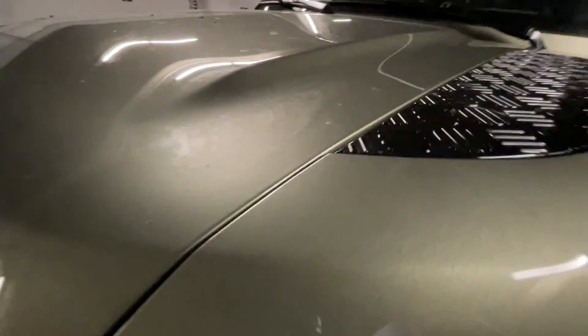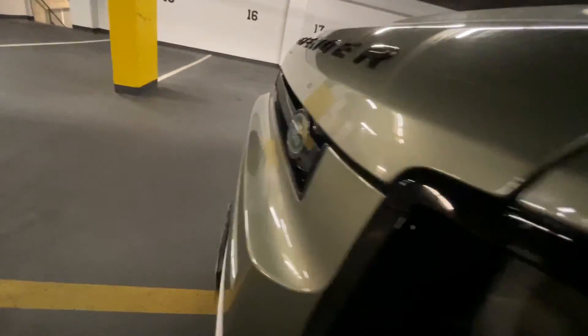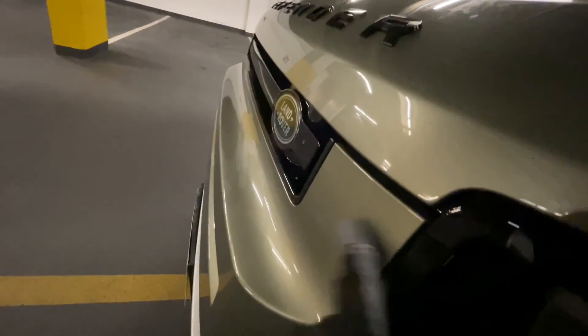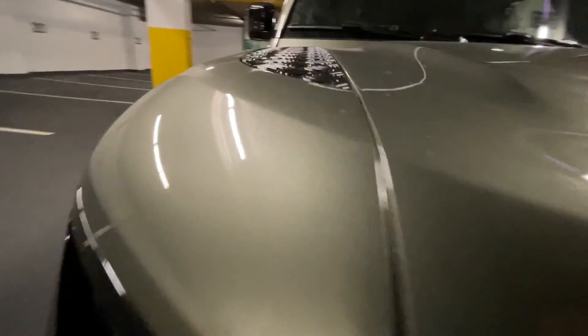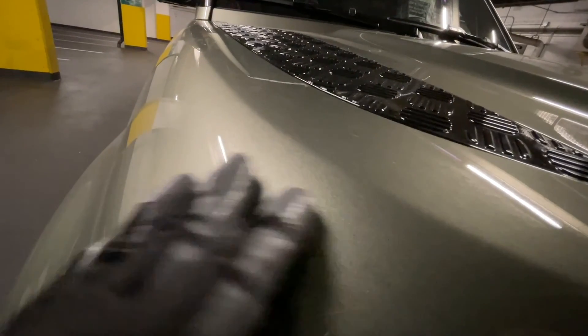In particular, you want to take notice of the difference between the panels — for example, between the hood and the front quarter panel, or between the hood and the plastic molding, in this case the front bumper section. Usually this is where the paint can differ in terms of reflection and depth, and that is one way to tell if the paint job was done properly.